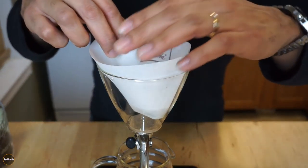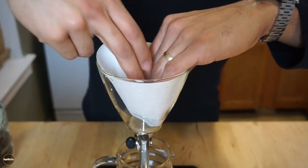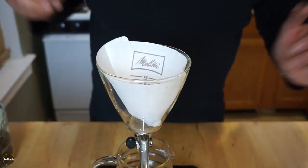I fold the bottom and then I fold the side. I place it in here and crease it, then press it down so that it fits the cylinder perfectly.